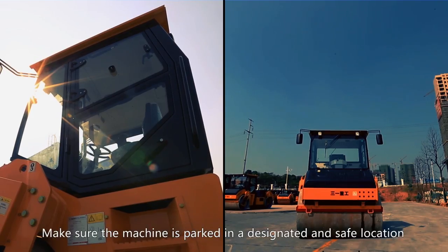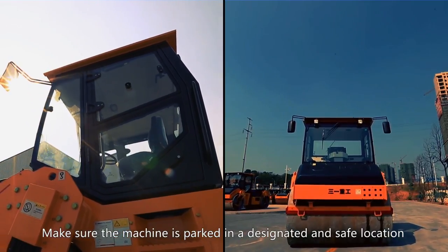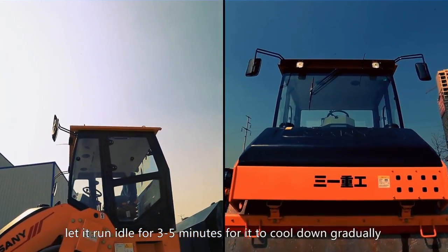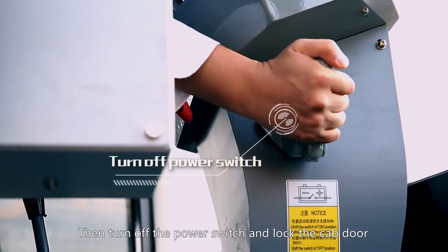For correct shutdown, make sure the machine is parked in a designated and safe location. Before turning off the engine, let it run idle for 3 to 5 minutes for it to cool down gradually. Then turn off the power switch and lock the cab door.